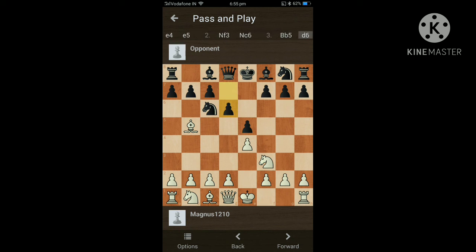And castles. Now most players will tend to play d6, but d6 is a mistake because then the knight is pinned with the king, so it's a really big mistake. You will not want to do that, as white is ahead in development and has a slightly better position as it will soon guard its pawn.